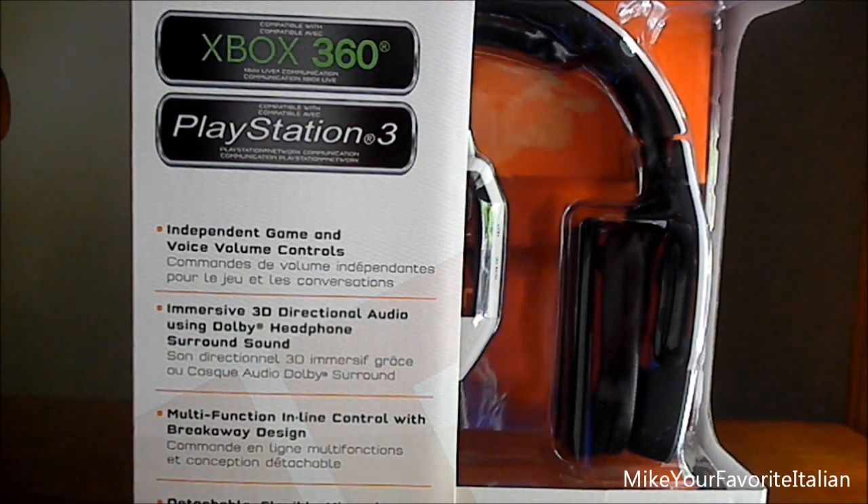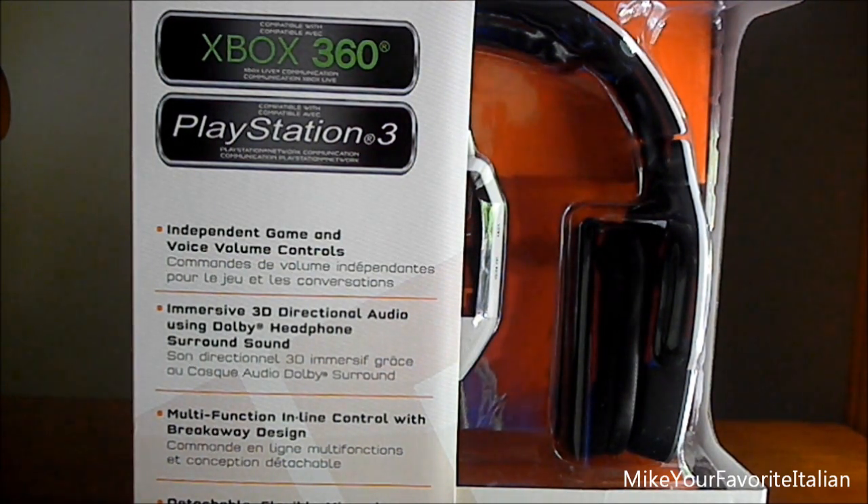What's up guys, it's Mike of Fibbysign here, bringing you another unboxing. Today's unboxing is going to be another Triton AX 720s. I picked these up at my local Best Buy for about $130, I think.